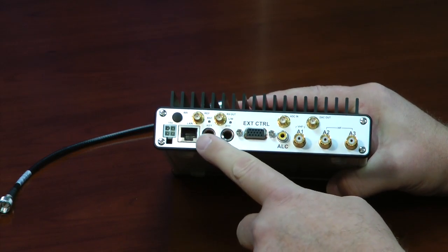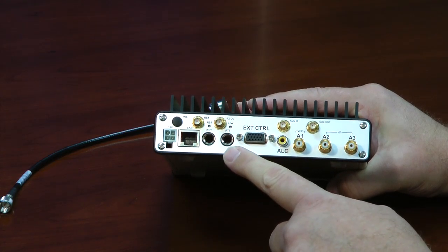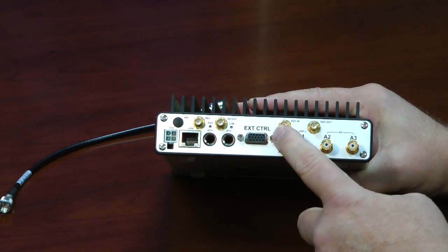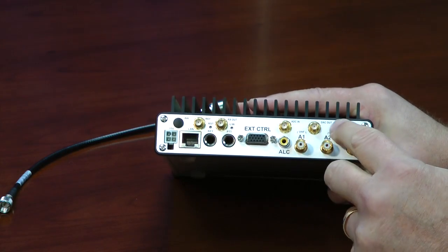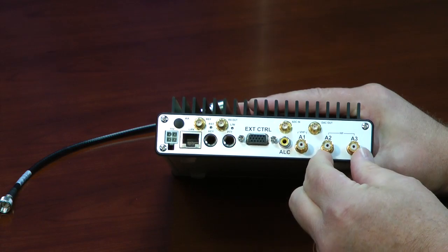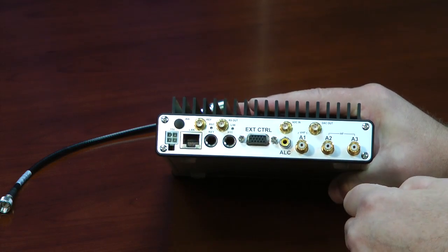The key jack for Morse code key or paddles. Push to talk, that's meant for a foot switch. External control here. ADC input — that bypasses all the filters at the front end of the radio. Digital to audio converter output here, ALC. Two antenna jacks for HF, and one for VHF.